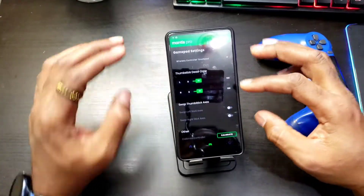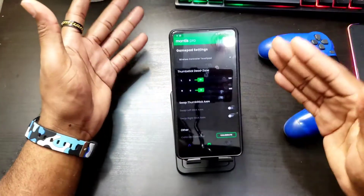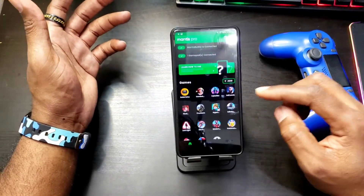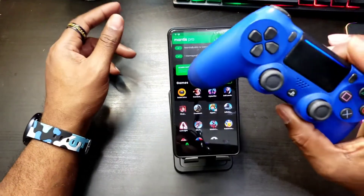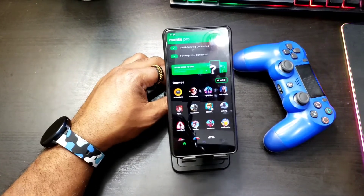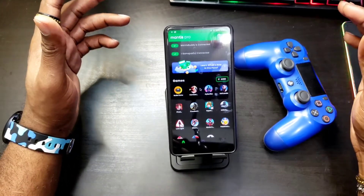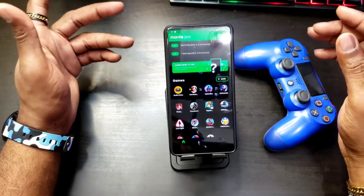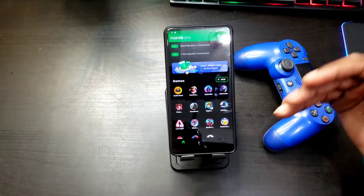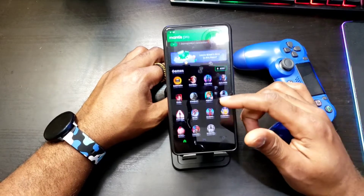You can also swap the axis and adjust thumb stick dead zone — I leave those as default. Now certain games, like I mentioned, natively work with controllers. For those, I wouldn't recommend remapping anything unless you wanted more functionality. For example, Call of Duty Mobile natively works with it — you just connect and you're good to go. Same with Asphalt 9 and Minecraft.